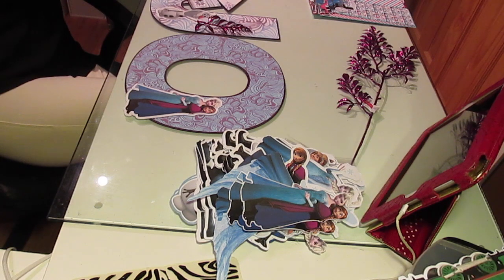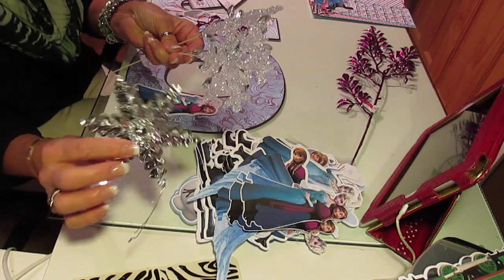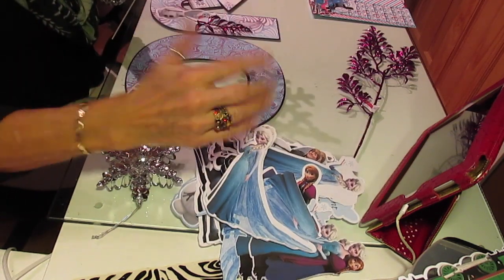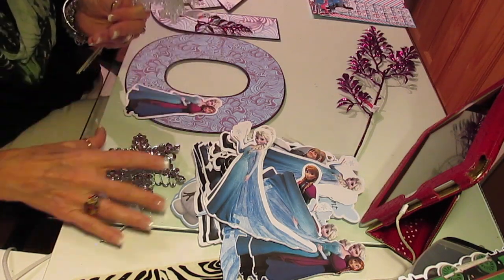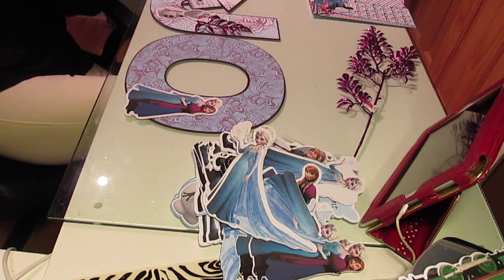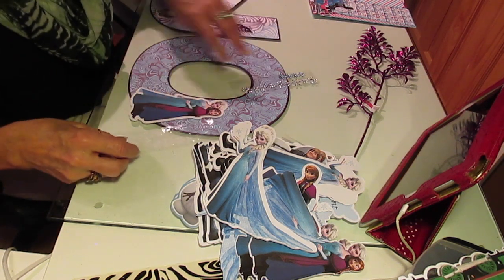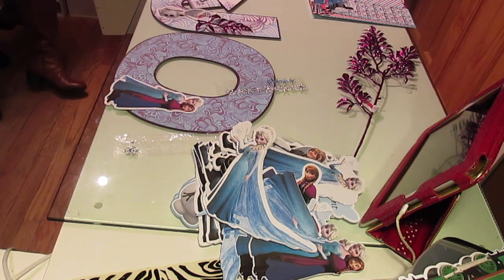I found these pieces — I don't know if I've shown these before — on my two-foot Elsa, like this, where she's holding her hand out. These are the snowflakes she handles on my two-foot pieces. I've gotten these on clearance at Hobby Lobby. I have some snowflakes that I think I'm going to grab and add to this one.